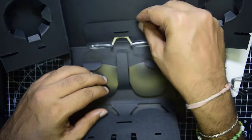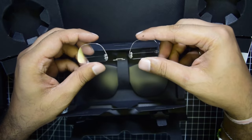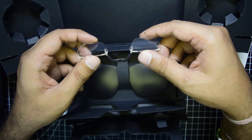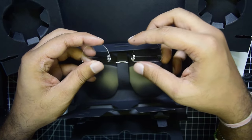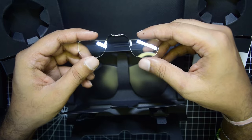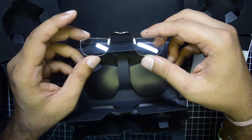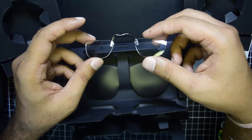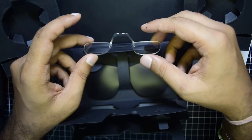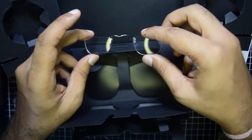Also included is a prescription glass holder. If you use prescription glasses, you can take this to any local optometrist who can cut lenses to this size and install them, so you would not need to wear separate prescription glasses while using the AR glasses.